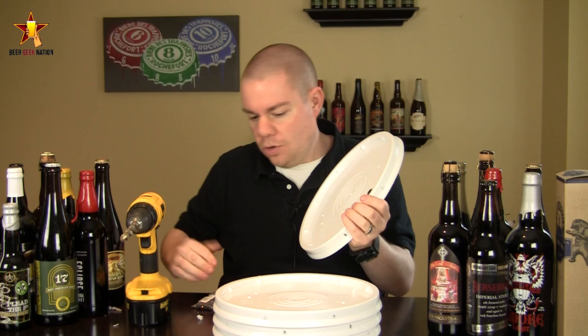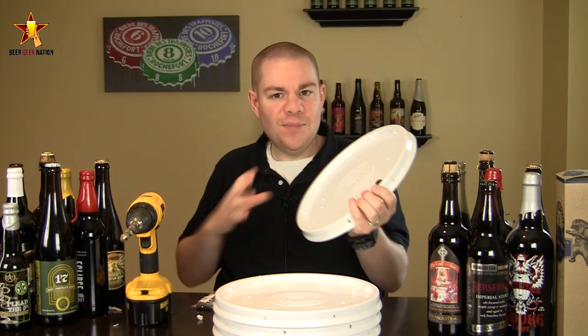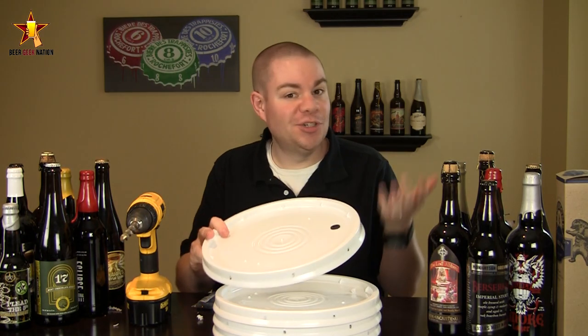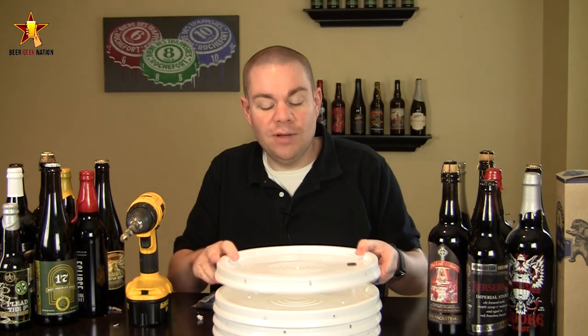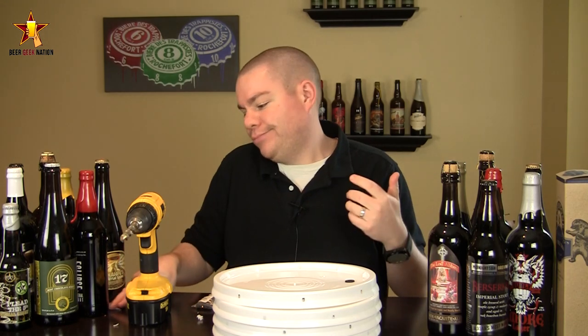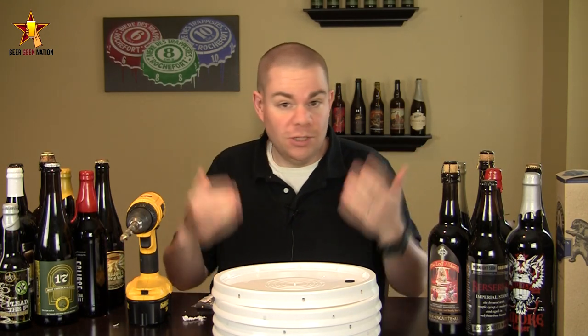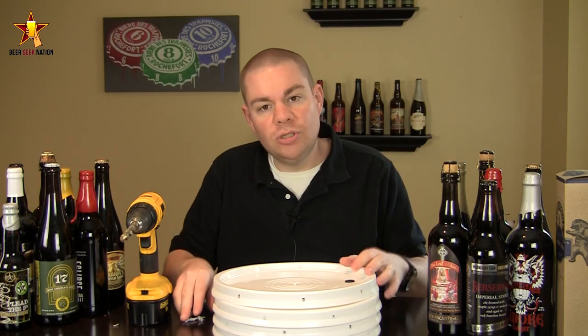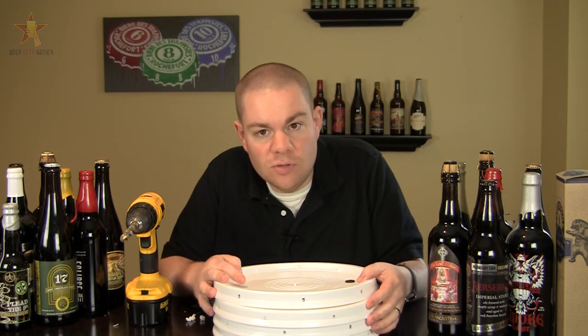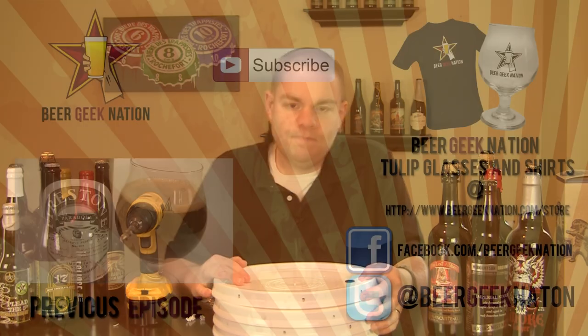Get some grommets at your local homebrew store, grab a five dollar bucket, and you've got yourself a really heavy-duty fermentation bucket for under six or seven bucks. Hope that helps — definitely check out USPlastics.com. I'm not sponsored by them or anything, just really cheap buckets and good to go. For six bucks you've got yourself a great fermenting bucket. With that said folks, remember: life's too short, drink amazing beers.